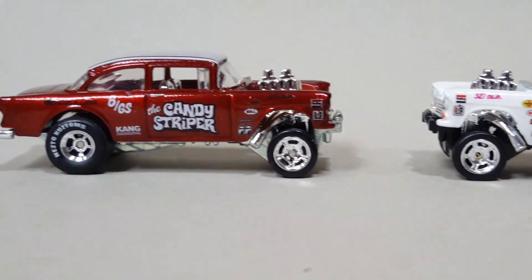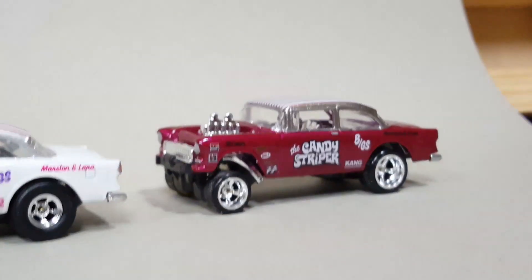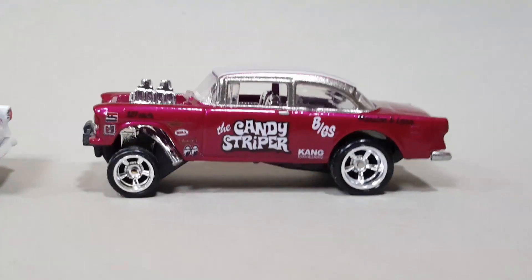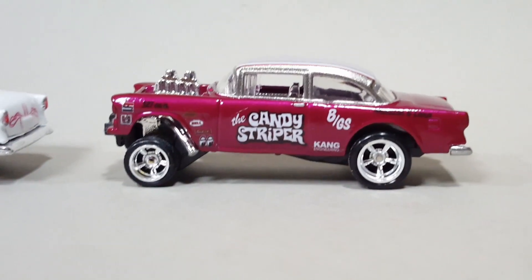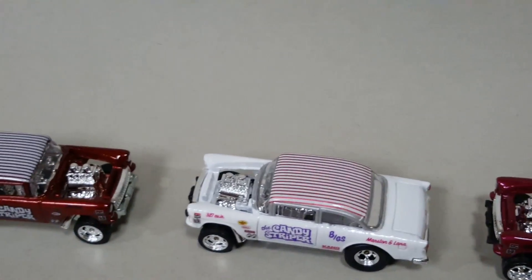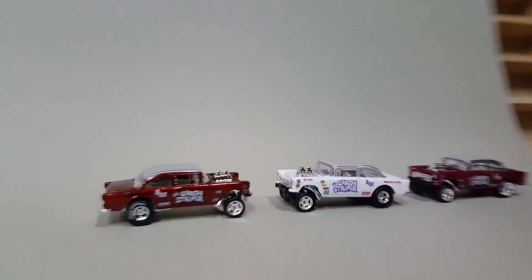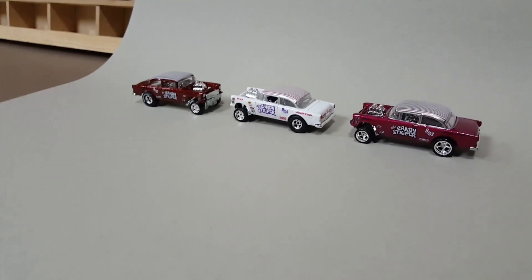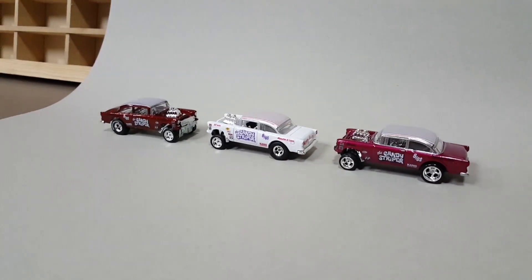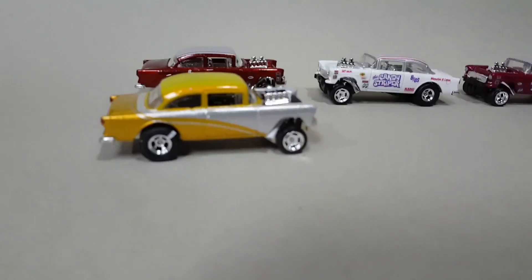That shines too cool. This is Nesto — these are my '55 Chevy Bel Air gassers, custom, all three of them. And just to show you, I showed you guys this one previously, but man this is a sick piece, I just can't get over it.